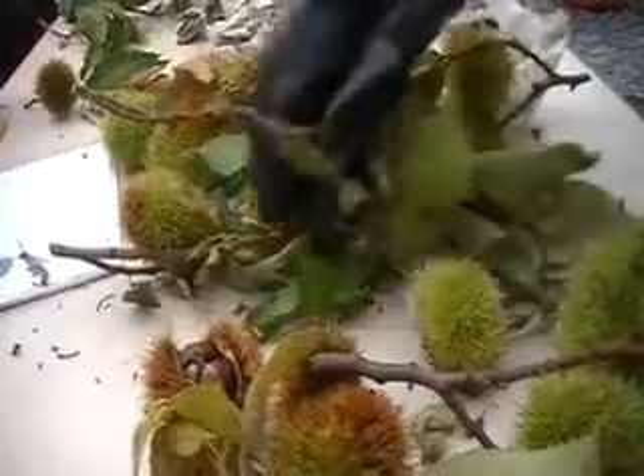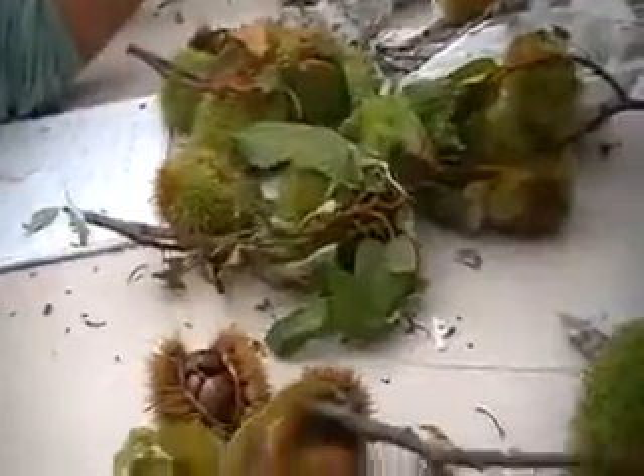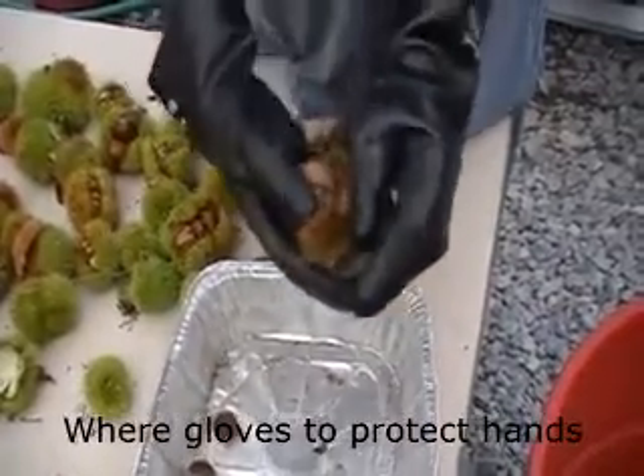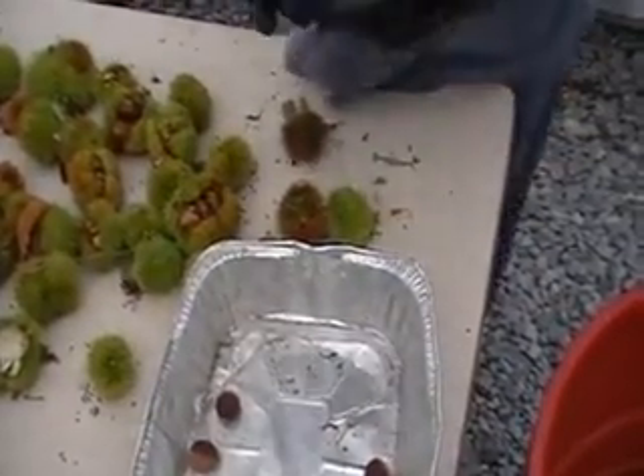After the harvest, if the chestnuts are still enclosed in the burrs, we need to physically remove them. So shucking the nuts out of the burrs becomes a chore at the end of the season.